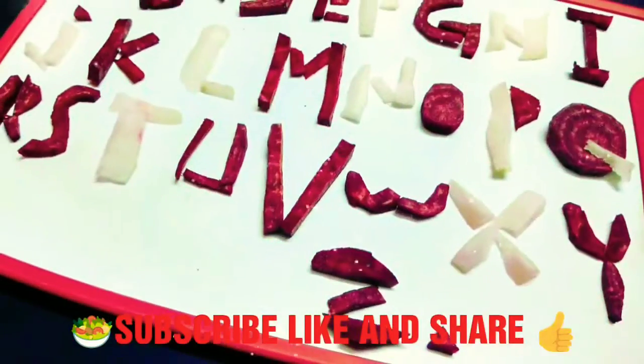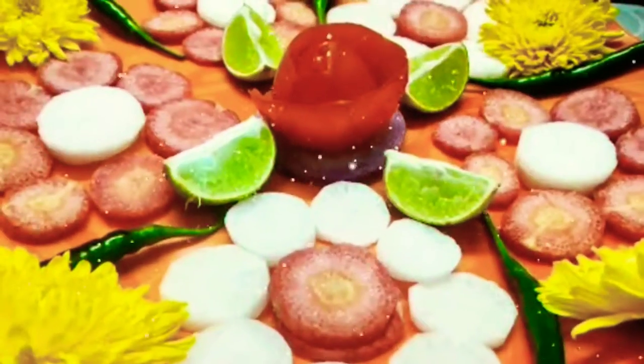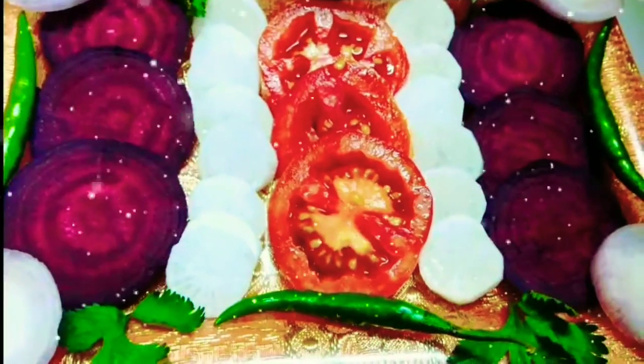Guys, please visit my channel Ingenious Gyar and playlists: Maa Ke Haatho Ka Khana, Walls of Amazing Facts, Salad Decoration Ideas, Unboxing, and so many more.